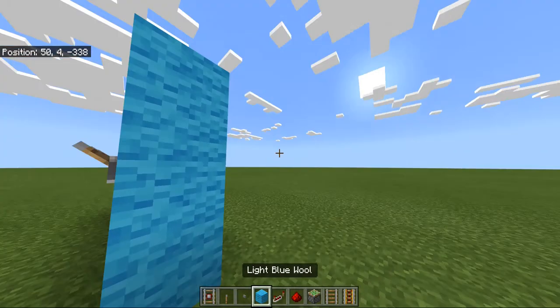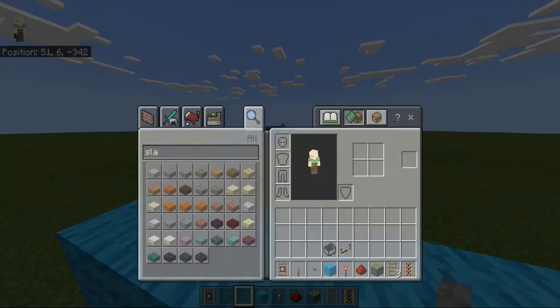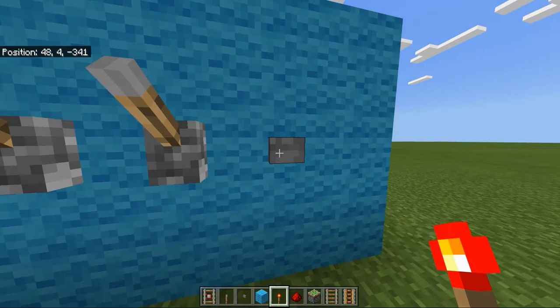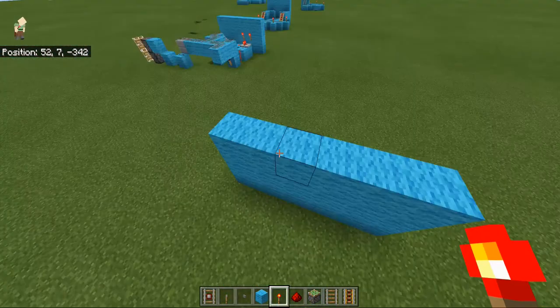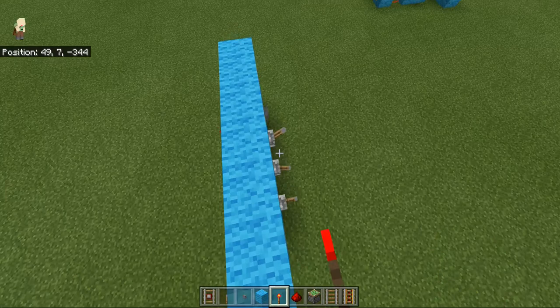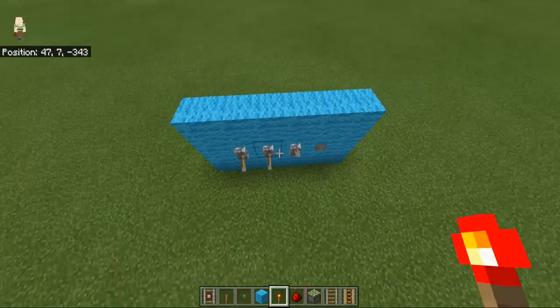Now you have to make the last lever without a redstone torch — they all should have redstone torches but the last one won't have one. I'm just going to put three redstone torches on each of that side. These levers flick off those redstone torches, but for now we're just going to keep them up.